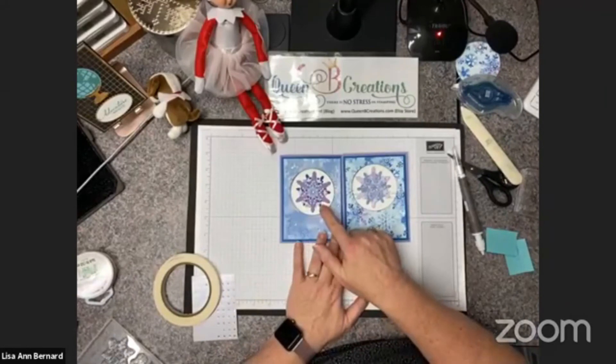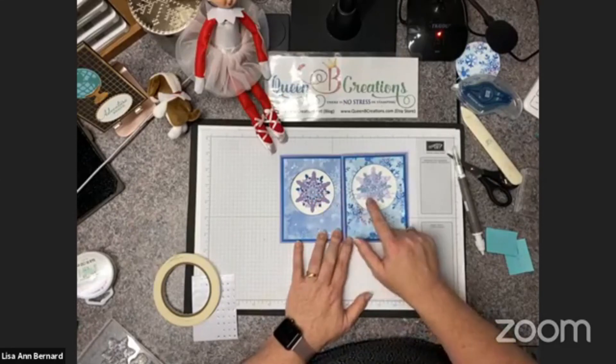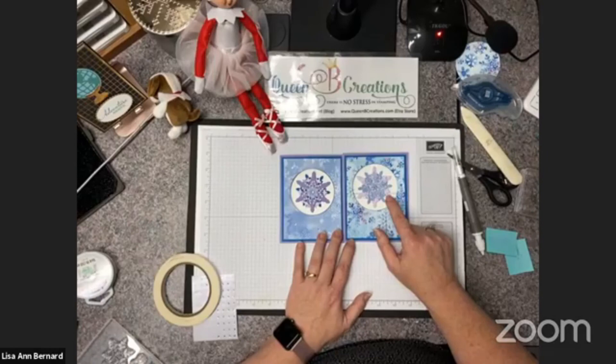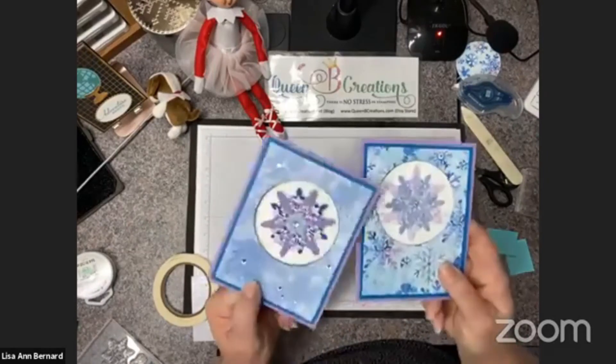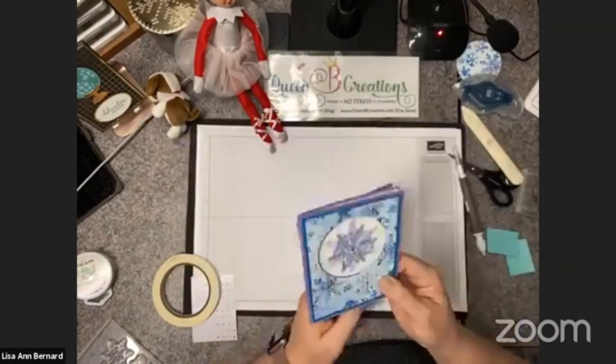You can see I did this one with Pacific Point, Highland Heather, Purple Posy, and Seaside Spray. This other one has a lighter look because it's just Purple Posy and Seaside Spray — it all depends on how bold you want to be with your colors. Looks like I used some different snowflakes too. Here's the card we made today. When I'm done with this video I'll post a list of supplies used, and you can pop over to my store to get anything you need. Thanks for joining me!